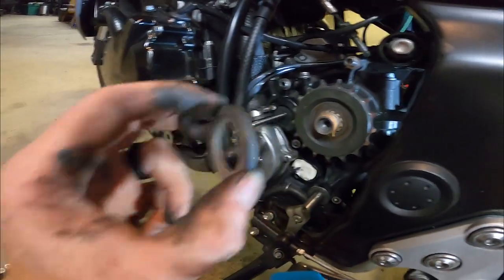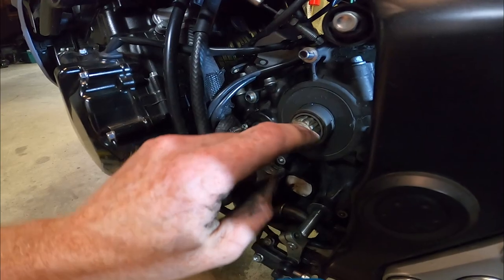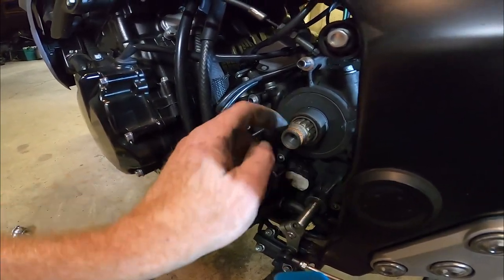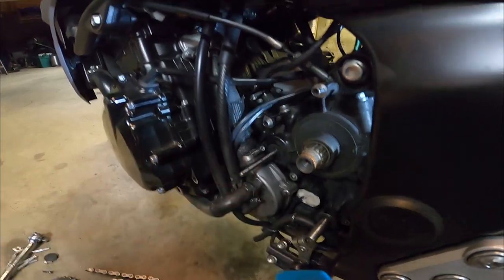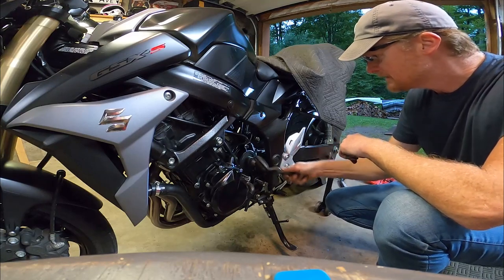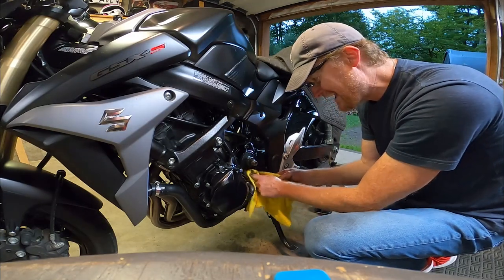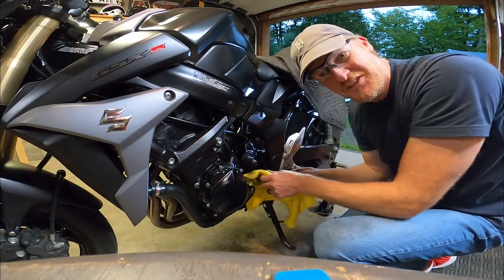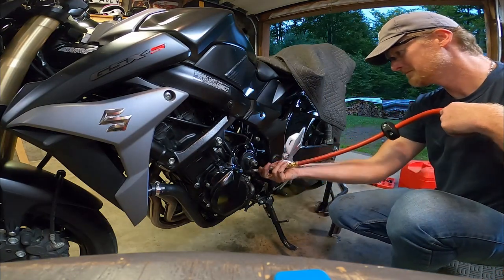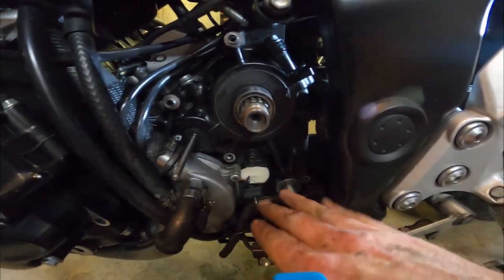We've got a washer here and this just slides right off. I'm going to clean these threads and put some thread locker back on when I replace it. Just a little wire brush on the threads to clean them up. It's always exciting to clean things you normally can't get at. Not bad — cleaned up pretty good.